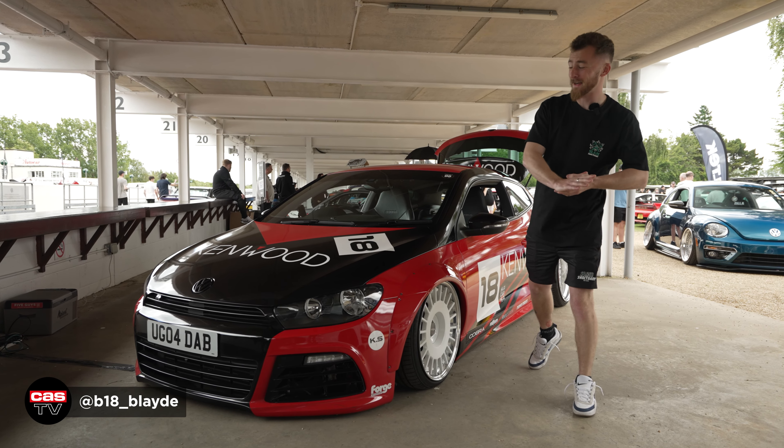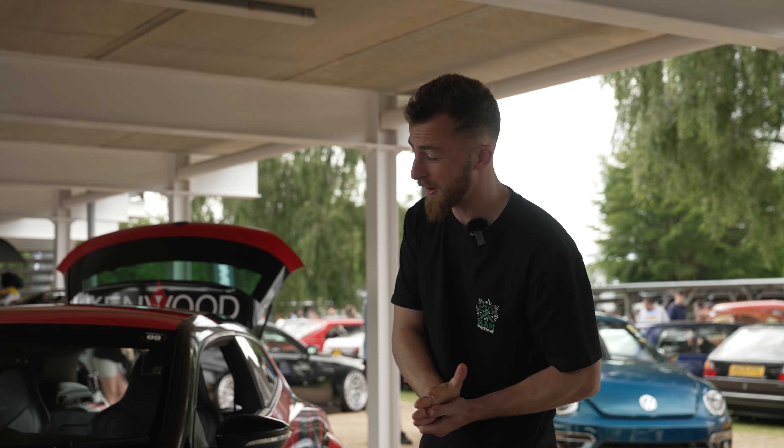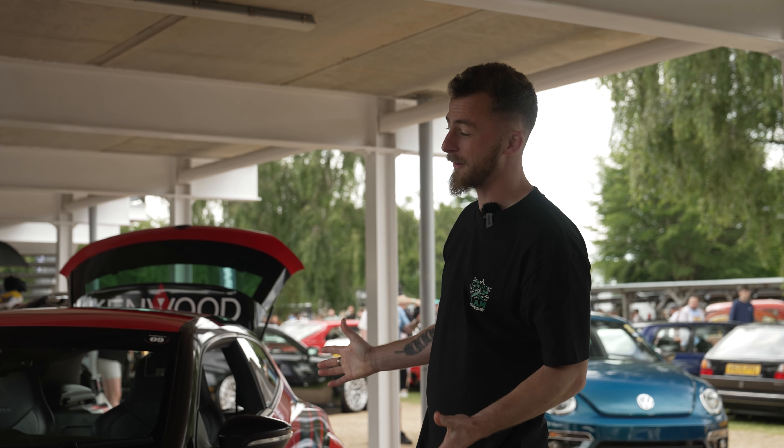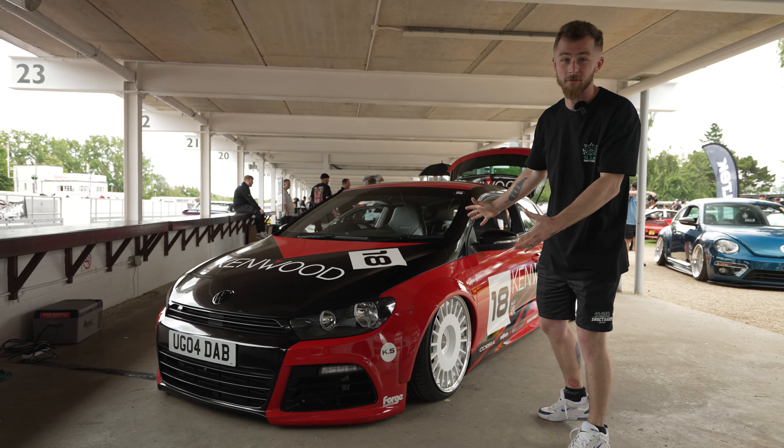Hey guys, it's Blade again from Cardio Security and today we're looking at the Kenwood Sirocco. This car has been in the scene for quite a while now, but today we're actually going to talk about it and go through what the day-to-day life of this car is like and what it's actually for, so stick around.